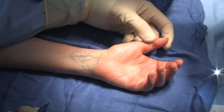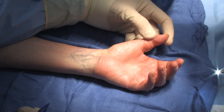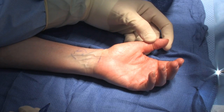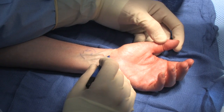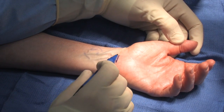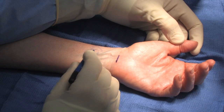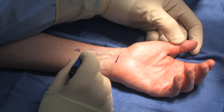This is how I do an endoscopic carpal tunnel release. This is a patient's left hand. The landmarks that I identify — I identify the wrist crease here. I do make an incision in line with the wrist crease overlying the palmaris longus tendon. The palmaris longus tendon I know is going to be coming in this direction here.